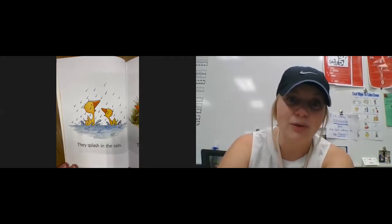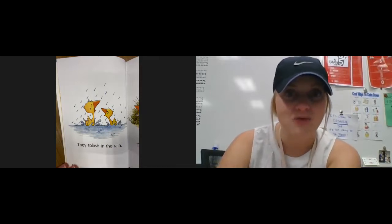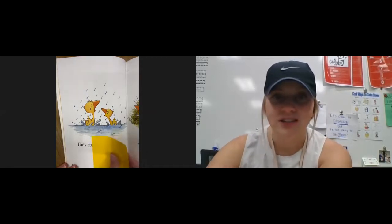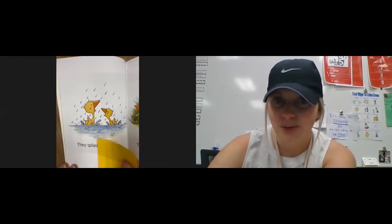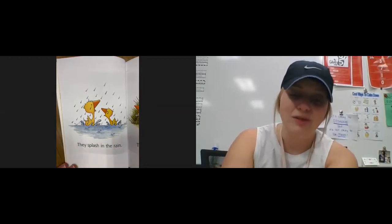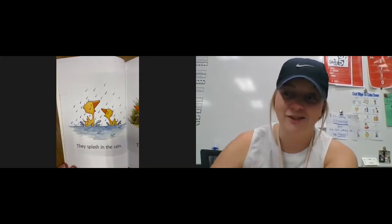Anything that will help you look at the parts of the word when you get stuck is going to be super helpful. Remember, you don't just want to look at the beginning part — you also have to look at the middle. And most importantly, here's my tip for today: don't forget to read the end part of the word. Then you put all those parts together and read the entire word.